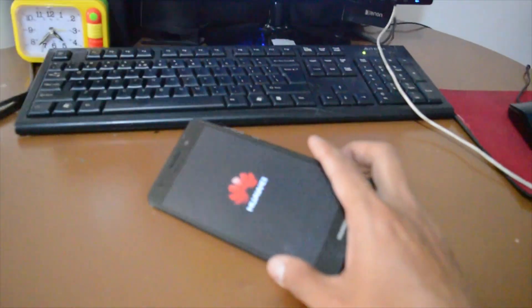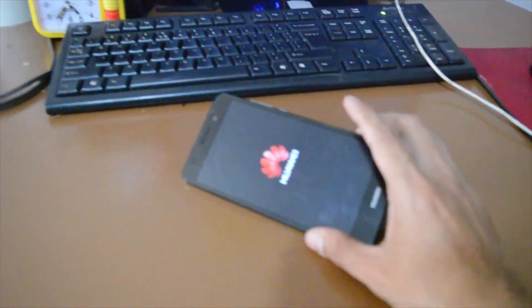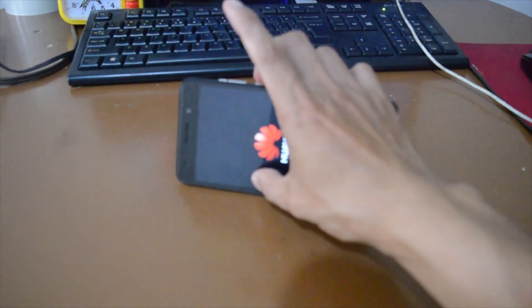So this device is stuck on its logo. In that case, just press and hold the volume up button and the power button.